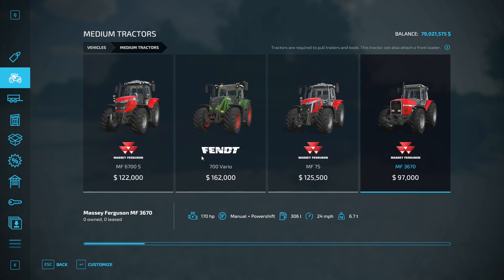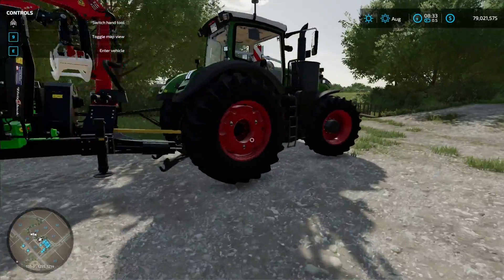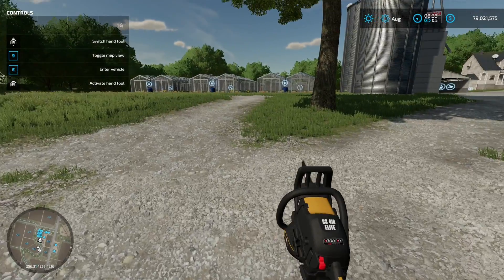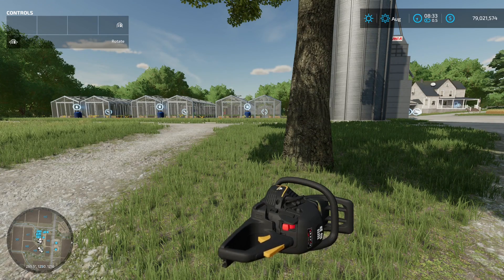Your choice of tractor, of course. Okay, so then we have to cut down the tree. And it really matters which way you cut the tree, because the tree is going to fall in the direction of the cut.